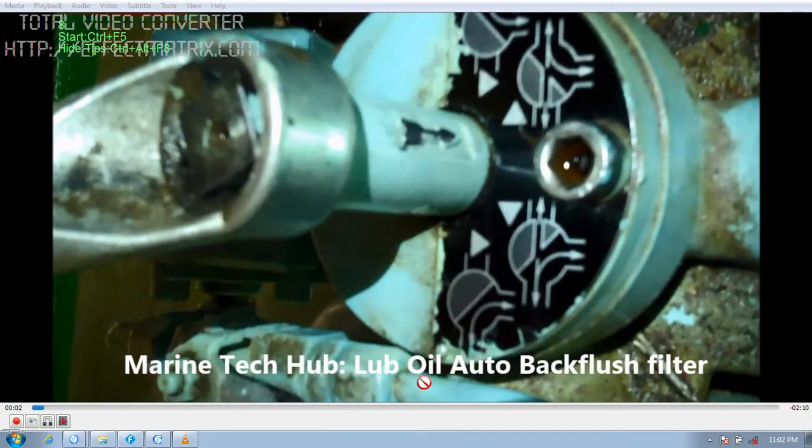Today I am going to explain about the Lube Oil Auto Backflush Filter. In this picture you can see the changeover valve, used for changing over the filter in use. We have the auto filter on this side and the manual filter on this side. This is the outlet.